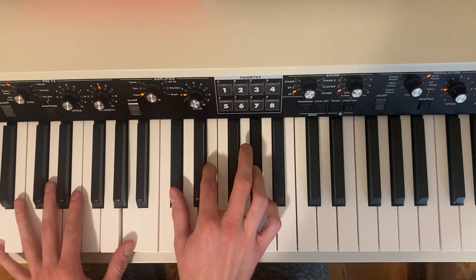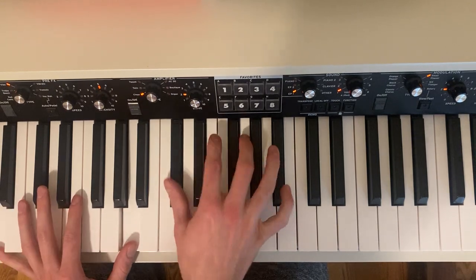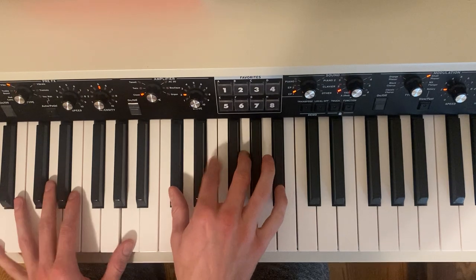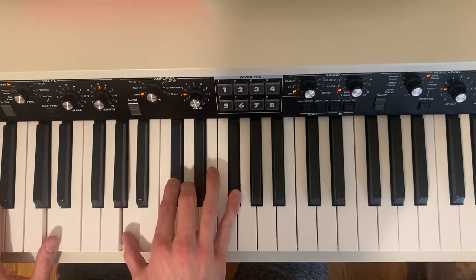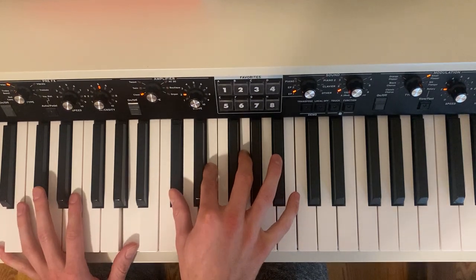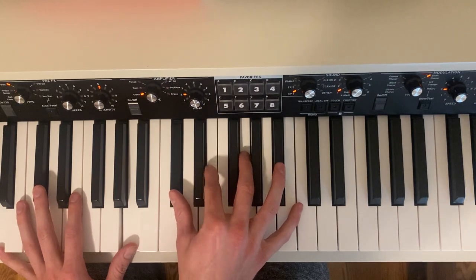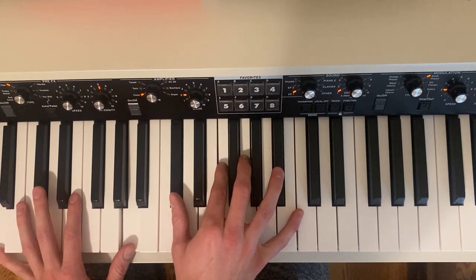And then you would do those two lines one more time. But after that the song goes to a different part, which starts on A7, and this A7 is going to move to A7 with a sharped fifth — moving the fifth up a half step.